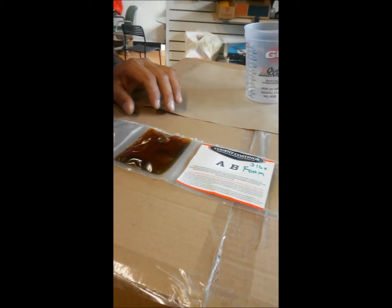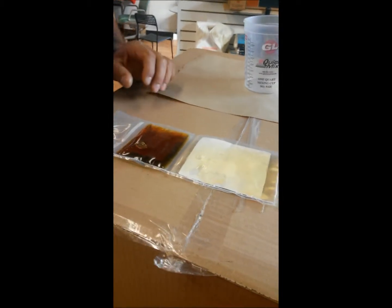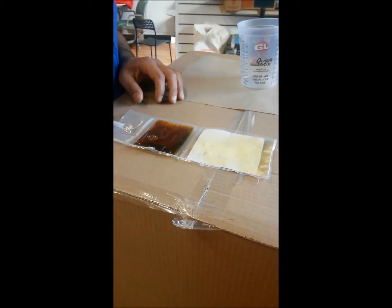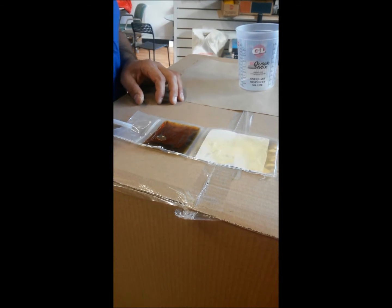This is Cogent Coating's new AB 3-pound foam bag. It's a pre-measured urethane foam for bathtub support when you have a void underneath the fiberglass unit.